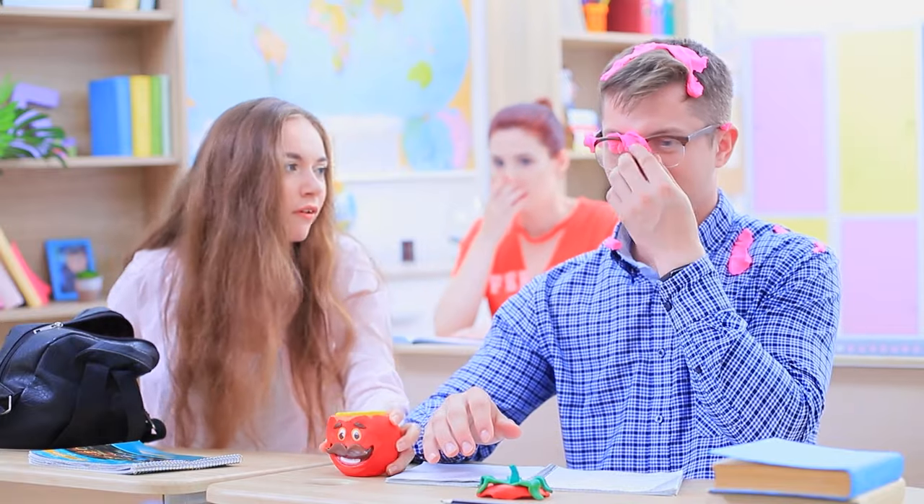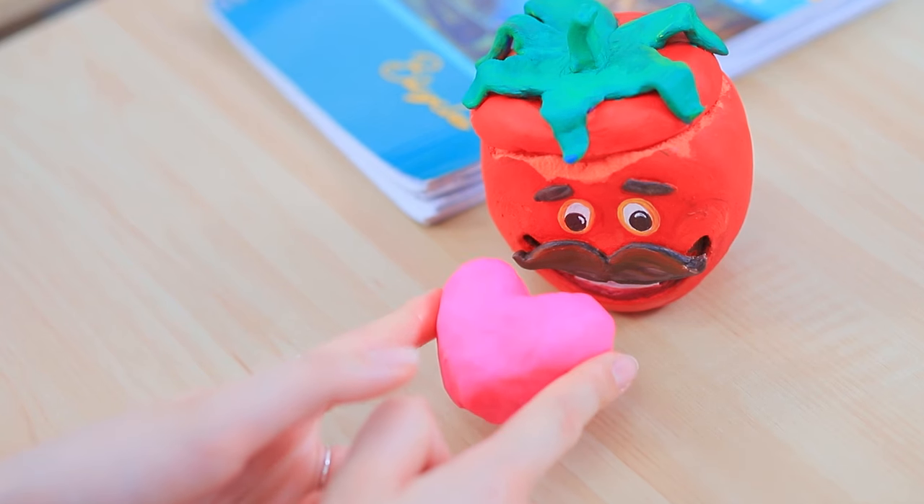What did you do to tomato head? Don't get upset, Ben — you can still make something nice out of this play-doh! Tomato head sends you a heart!